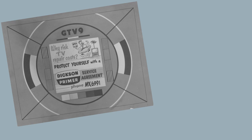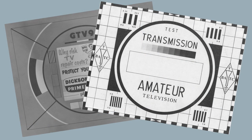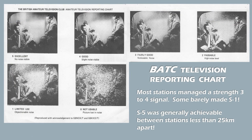The British Amateur TV Club also brought out a test pattern which was very good and used by a lot of us. They also produced a BATC television reporting chart, which was one of the better things they did. The only problem was that you had to have the chart at the receiving end, so there was still a degree of confusion as to whether something was acceptable, fairly good, or passable. But it did help.